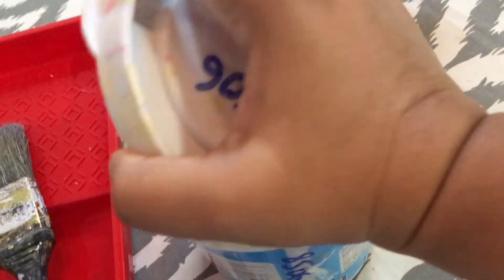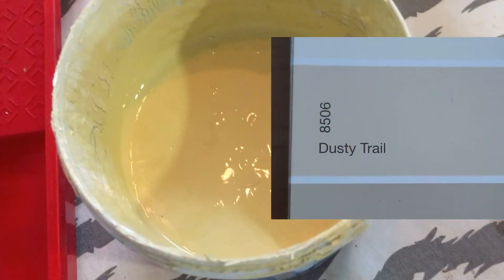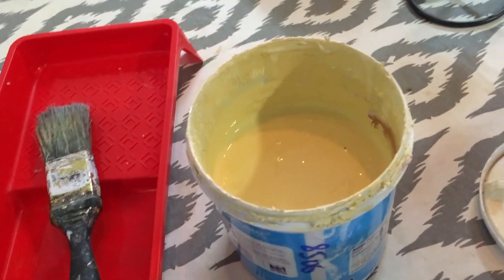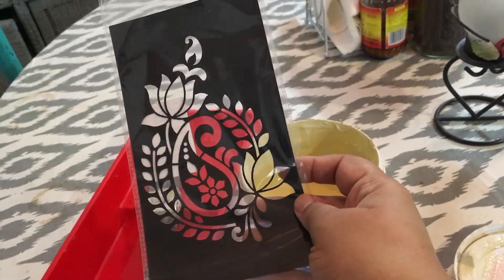I wanted something fairly neutral so I went for this light biscuit kind of color called Dusty Trail 8506, and you'll see I'm using very very little paint. The ceiling of this room is painted dark, so I'm keeping the texture neutral and also going to do a block print on top of that with the same color — it's more like a tone-on-tone kind of look.